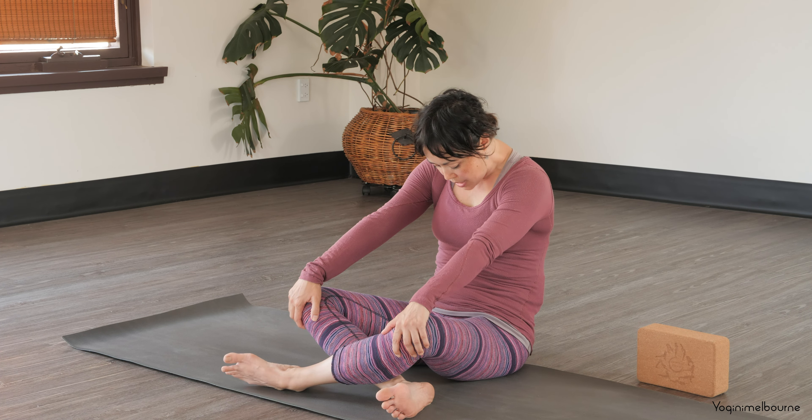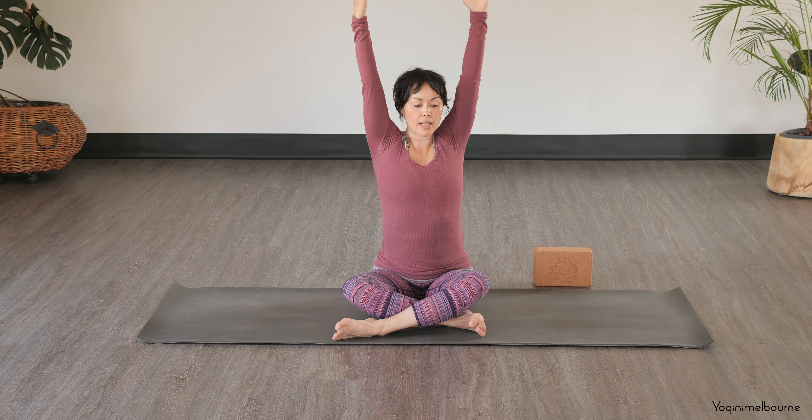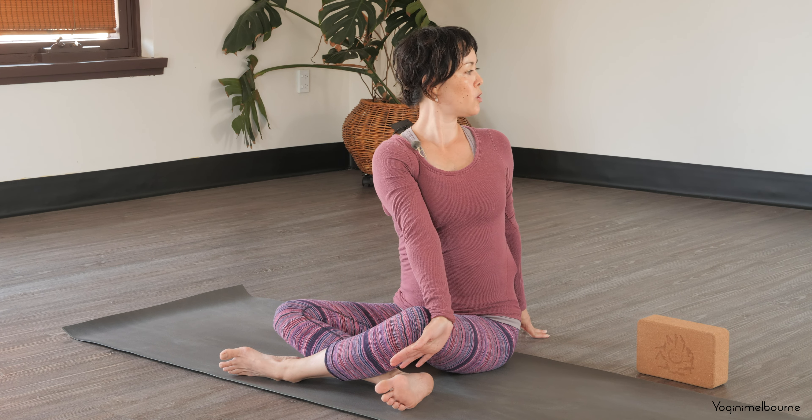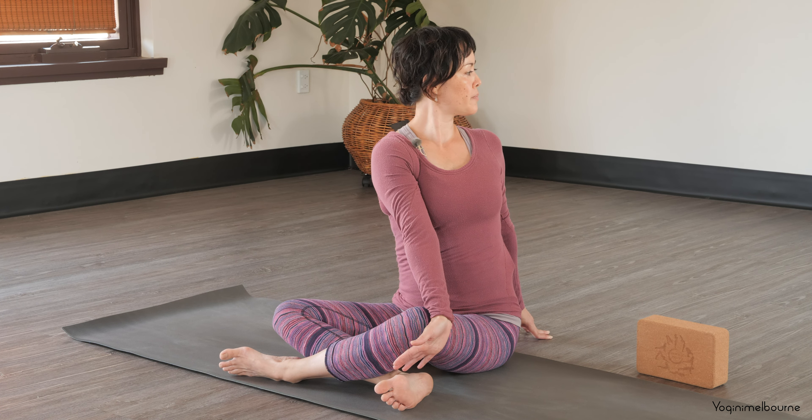Arms down by your side. Take an inhale, reach both arms up, hands shoulder-width apart. And then exhale, take a twist to your right — back of that left hand to the outer edge of that right thigh, right hand behind you, and looking over towards that right shoulder. Try to drop both shoulder heads down, thinking about the left side of the body turning towards the right. Taking one more inhale. Exhale — see if there's any more space, particularly through the upper body.